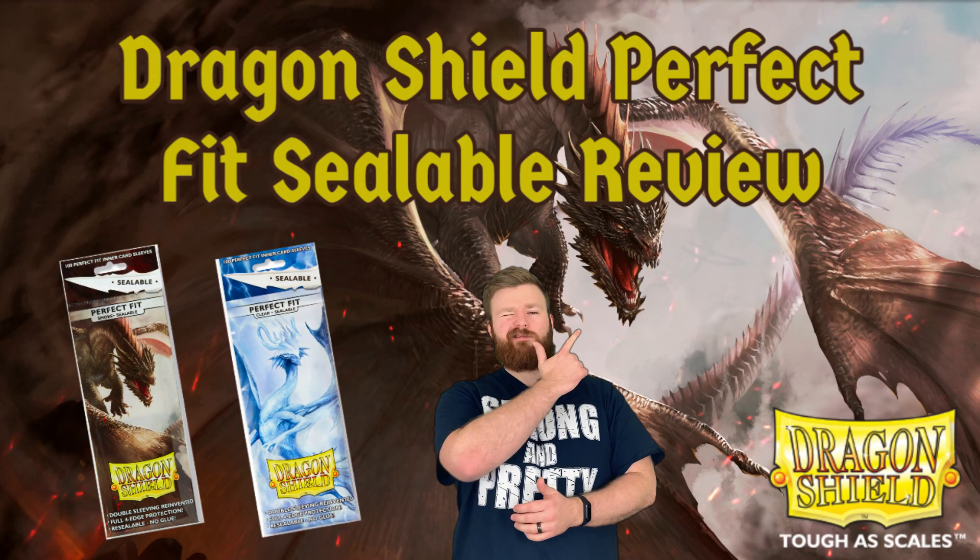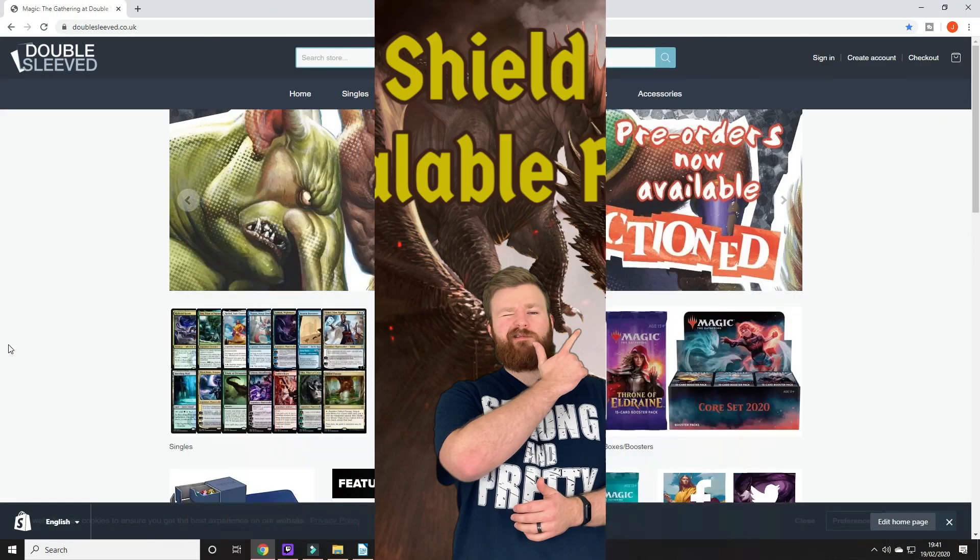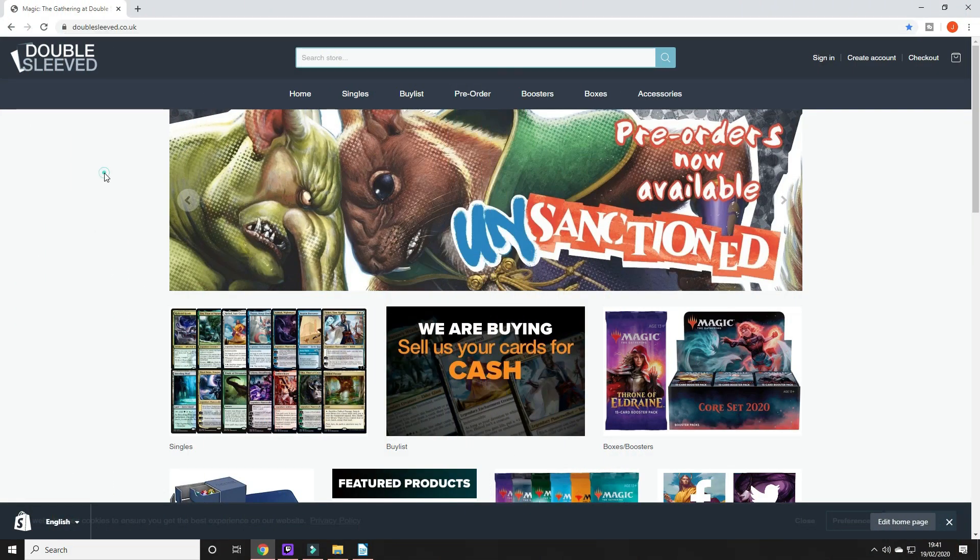It's time for another Double Sleeve review and today we'll be testing the Dragon Shield Perfect Fit Sealable Inner Sleeves. This series of review videos is designed to aid you in deciding whether or not to purchase this and many other trading card game accessories. As always, if you're in the market for the best trading card game accessories at a competitive price, then come and see us at doublesleeve.co.uk.